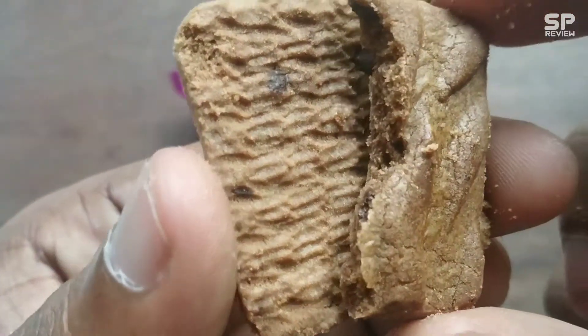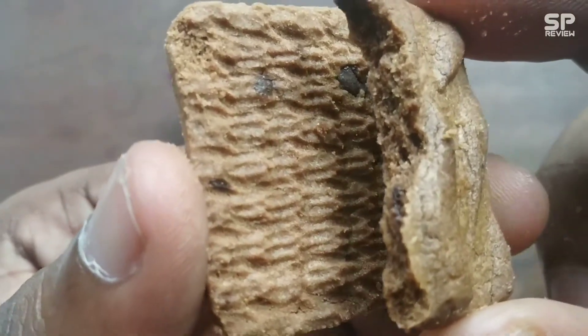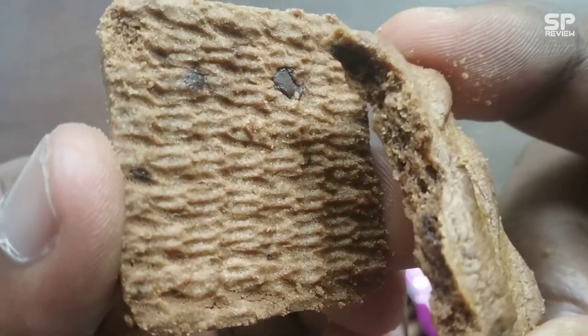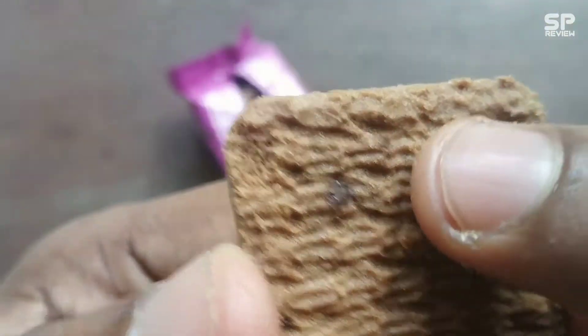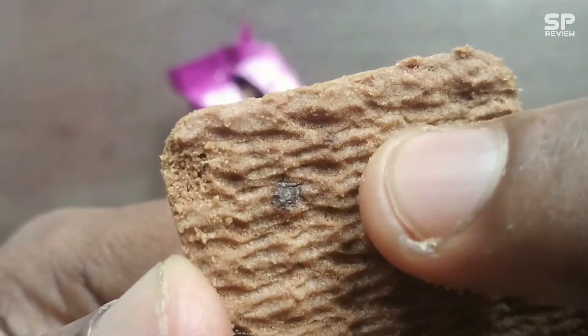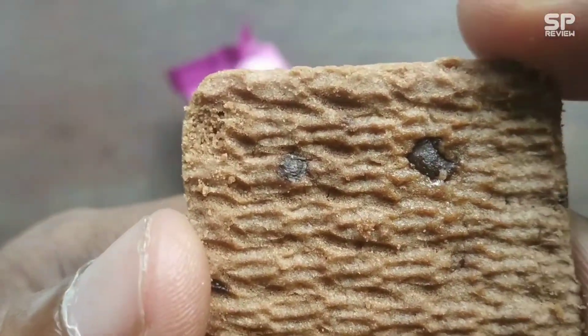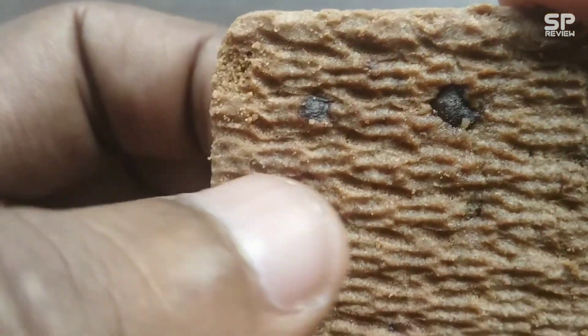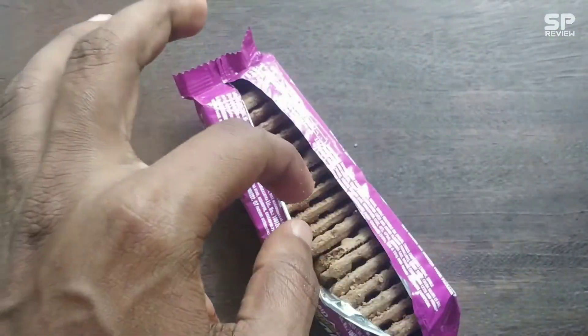Okay guys, it's our review time. There are 20 biscuits in this packet. This biscuit is a little bit harder and tastes delicious, but the choco chips inside are not too hard. In Hide and Seek, we can easily find the choco chips particles.